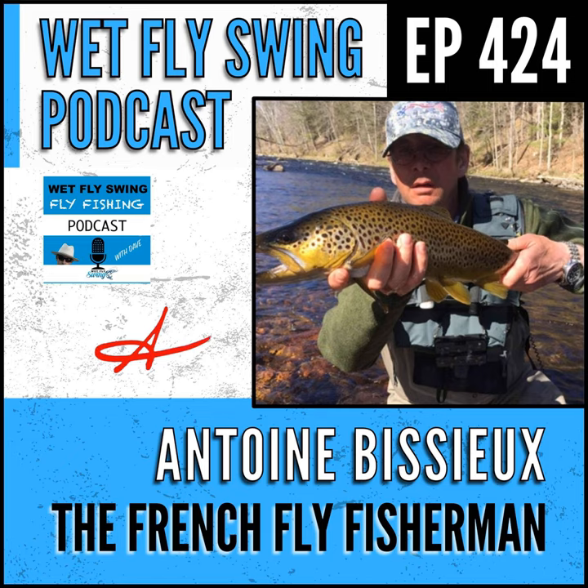Antoine the French Fly Fisherman is here to take us into Euro nymphing. We find out how to present your fly more effectively, how to identify big fish, and touch on many of the Farmington River hatches. We're heading east to the East Coast, talking the Farmington. Let's find out why Antoine gave up a professional skiing career for fly fishing.